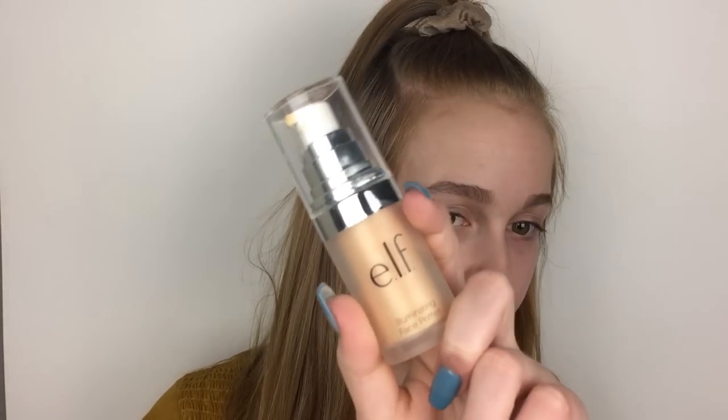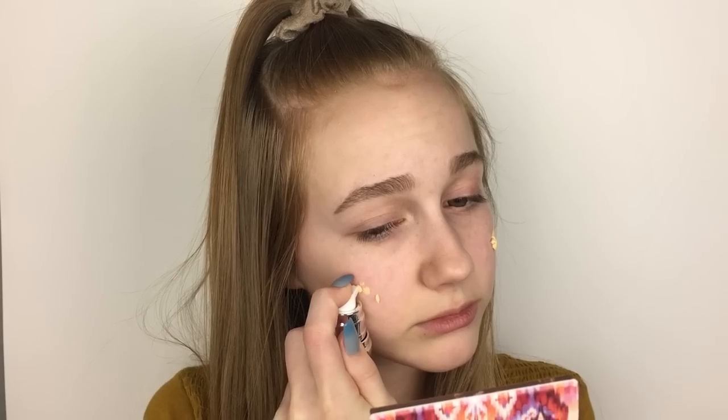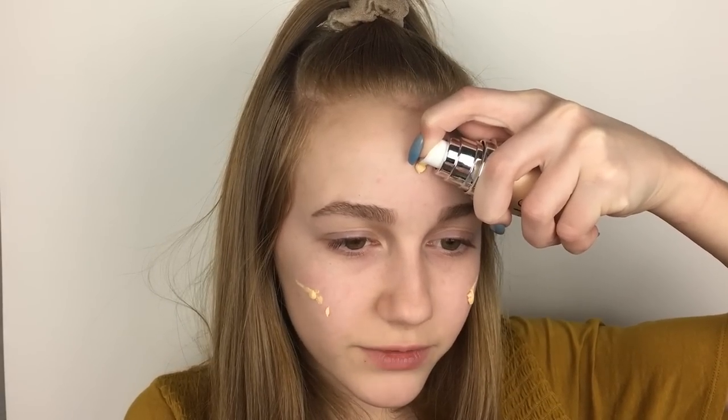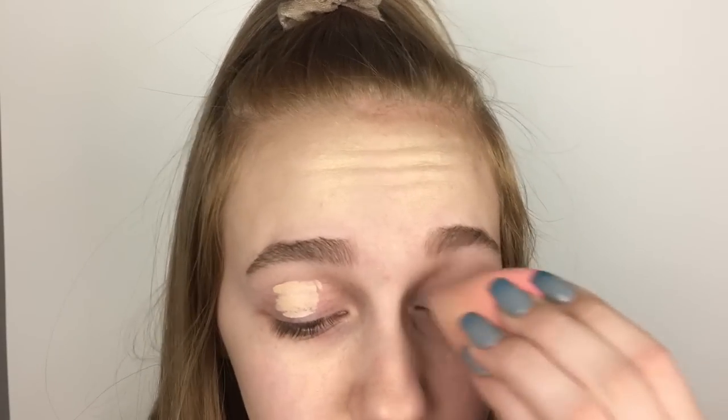So I've already done my eyebrows, and I'm going to go on to primer, which I'm using the e.l.f. Illuminating Face Primer. I really don't like this, but I'm trying to get my use out of it, so that's why I'm using it. So I'm first priming my eyelids with the e.l.f. Concealer. I love this concealer — I've been using it nonstop lately, and it's like my favorite concealer I have right now. I'm setting my eyelids with a little bit of Laura Mercier powder.